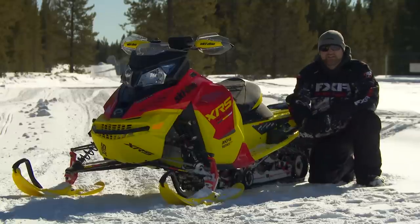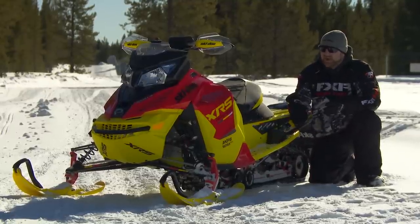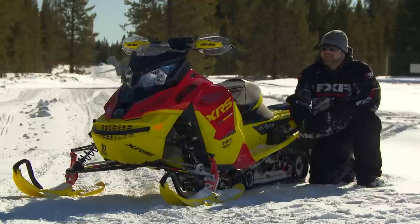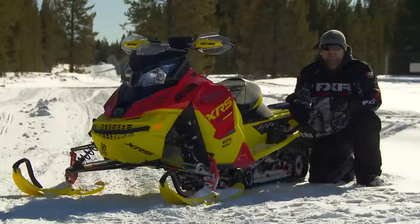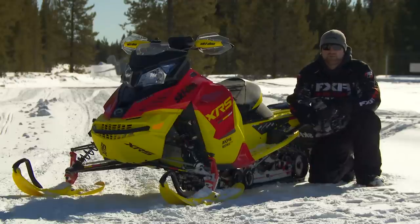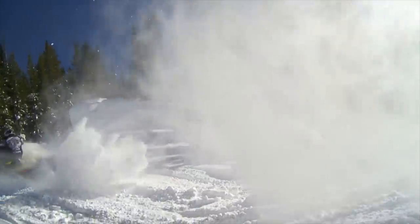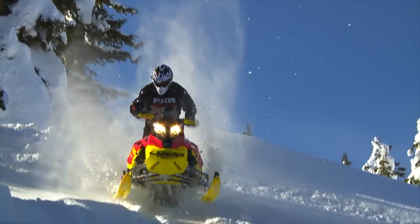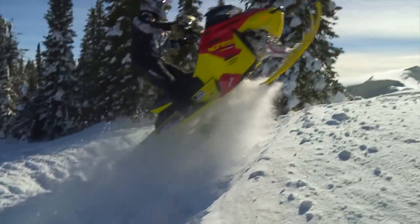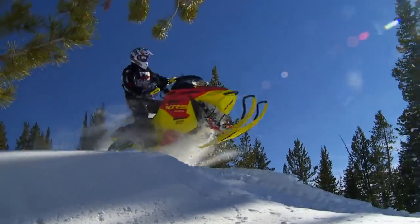It's hard not to oversimplify this sled because the concept itself is so simple. Take the XRS package with its ultra high-end shocks, race-inspired ergonomics and replica good looks, and add a 137-inch skid that provides increased traction, more stable handling and even better ride quality than its 120-inch counterpart. Simple? Yes. But history is chock-full of examples where combining two great ideas did not result in a superior product. Is the Renegade XRS just another spork?